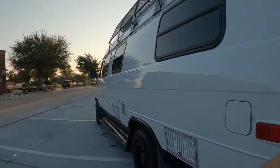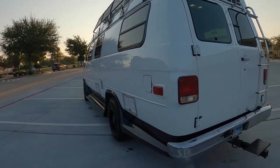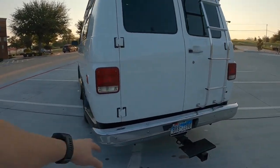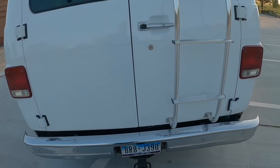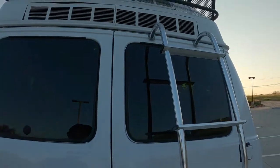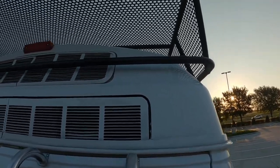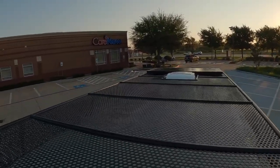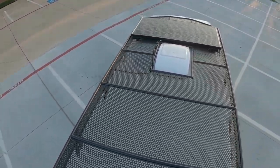Original fiberglass skids and fiberglass boxes — rust proof. Original bumper with just a little add-on step. Let's go see the roof. There's a custom, one-of-a-kind, walk-on roof rack.